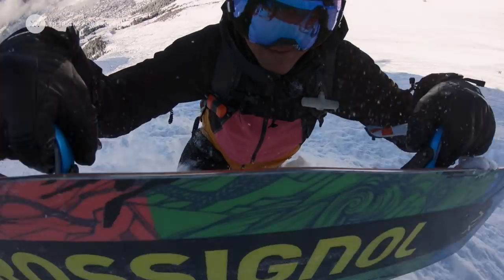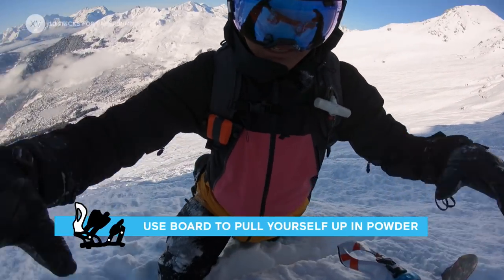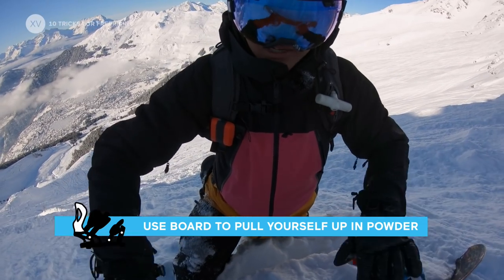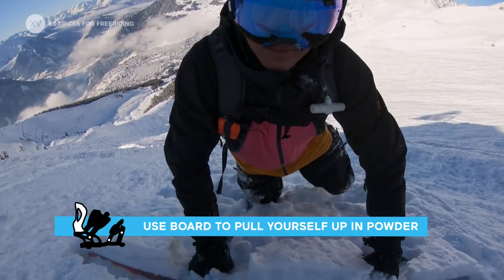Hiking deep pow can be a bit miserable sometimes, so a good way to do it is to grab your board by your heels and then use it as something to pull yourself forward.